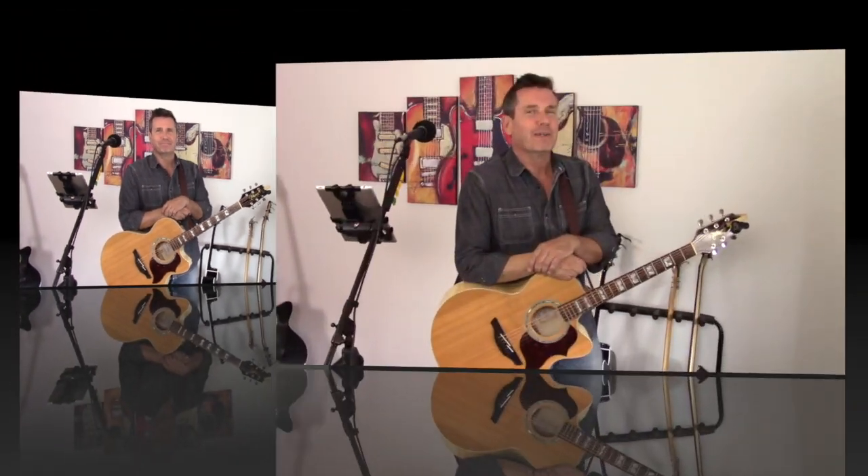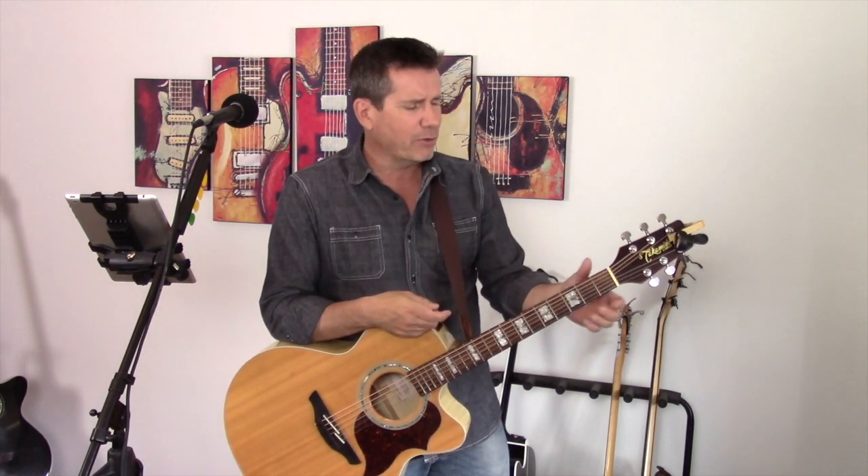Let's take a couple of minutes now and look at the chord progression and a little bit of strumming. It really just repeats the G, the C, and the D over and over again for the entire song. Let's have a look — here we go.